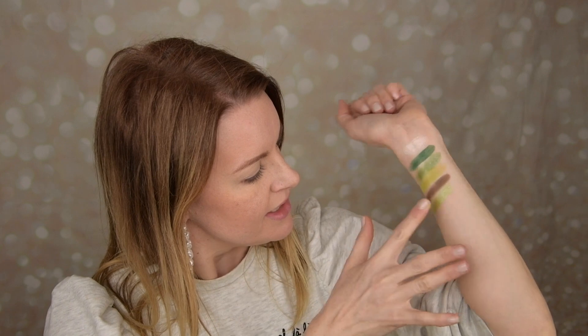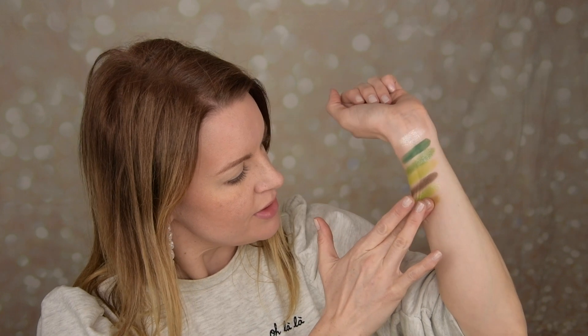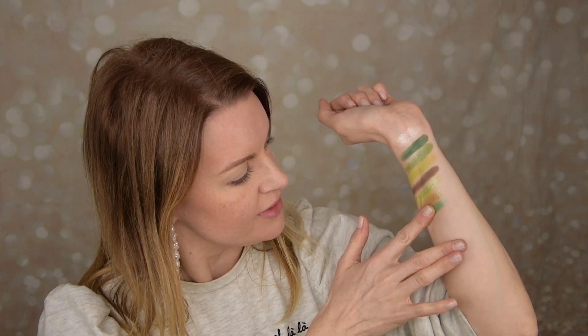Next up we have a shimmer — this looks like a really grass-green shimmer. These shimmers feel almost like toppers but this one has a base to it. It's a very light lime green with some glitter as well — very pretty. Then we have another shimmer that is more like a cocky olivey green, very sheer and light. And the last shade goes more towards a turquoise blue but it is a green. Here are all the shades and I'll give you a close-up.